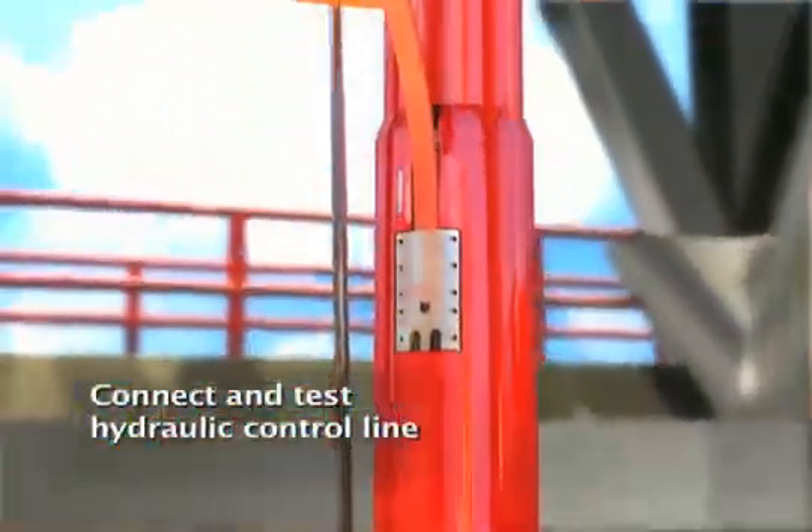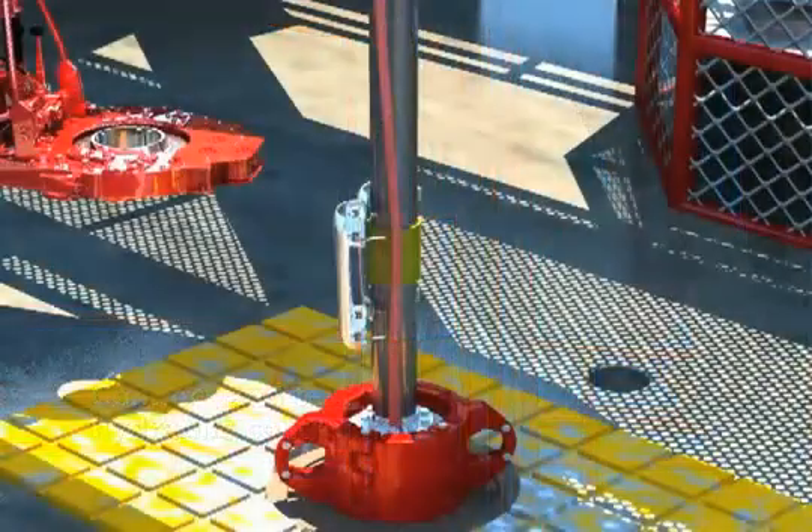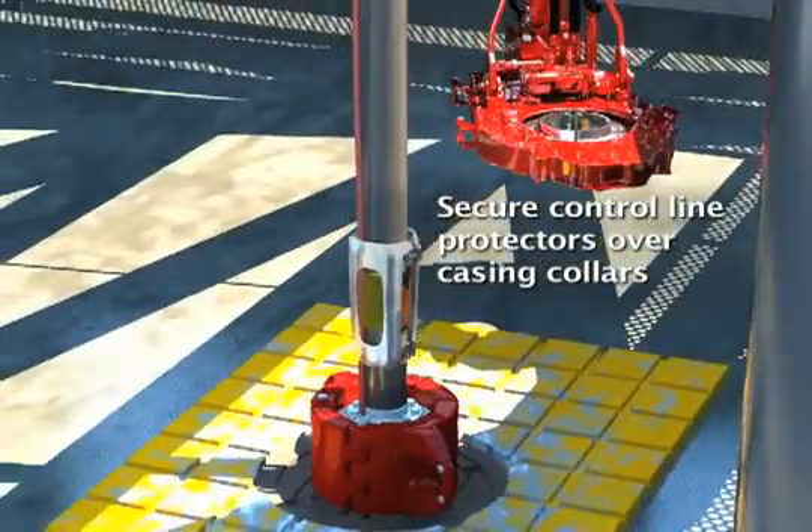Tie in the encapsulated control line to the DDV assembly, and pressure test the connections using the surface control unit. Begin running the casing, adding a control line protector to each casing coupler.